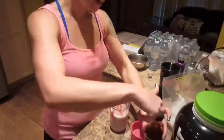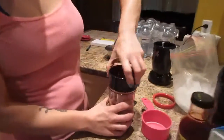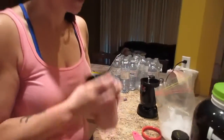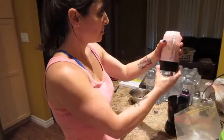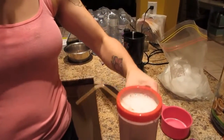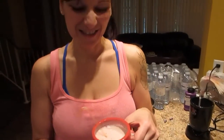Then you're just going to close the lid, shake it up, and blend it until your preference. Okay guys, that's what it looks like when it's blended up. I like to drink mine out of a straw because it's so tasty — drinking out of a straw makes it so much better.